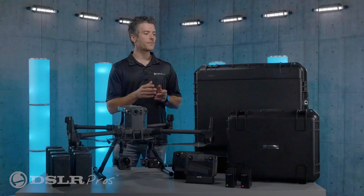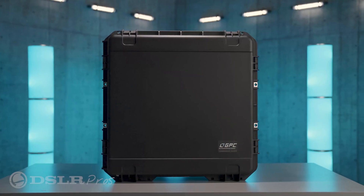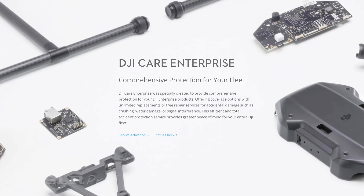For drone transportation, storage, and protection, you'll receive a rolling hard case for the entire package and the DJI Enterprise Protection Plan. This will give you peace of mind that your investment is well protected in case of an accident.